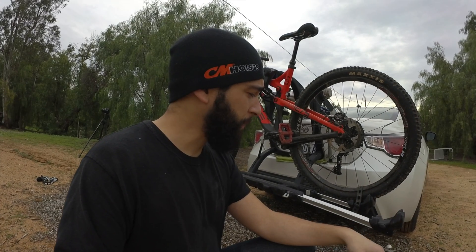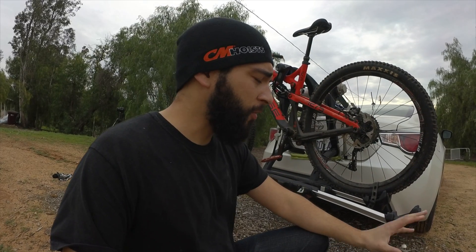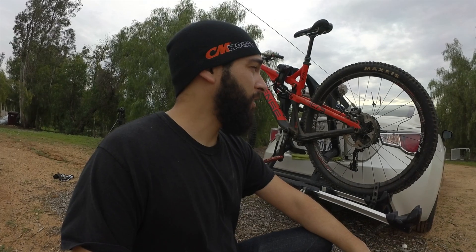I actually put my friend's full-size bike on here as well and got it to fit with no bike rub at all. You're going to have to move around the pedals to make sure the bikes don't interfere with each other. But all in all, mountain bikes have been fitting great on here and I haven't had any issues with that.